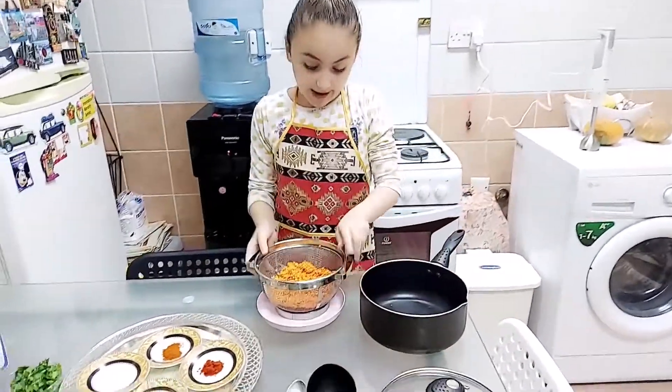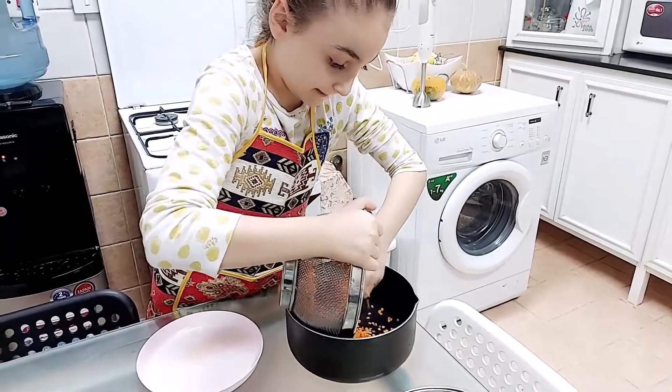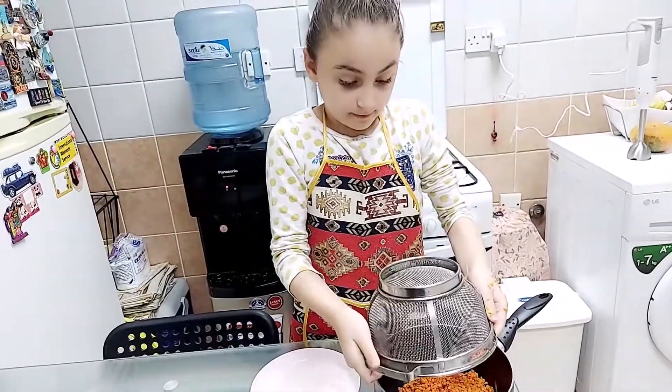Now we're going to put the lentil inside the pan. I'm going to open the cap and put it in. I'm going to go ahead and put it in the pan. There we go.